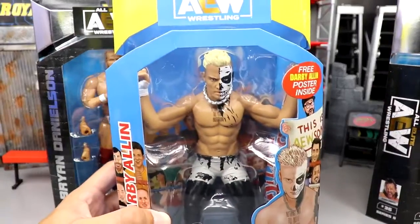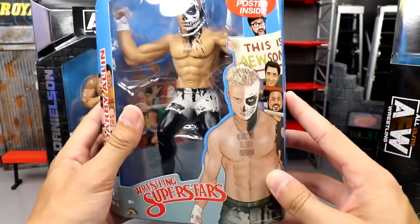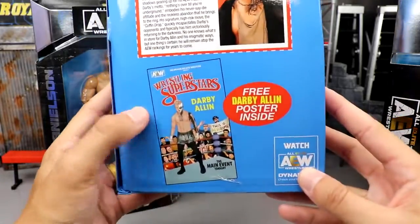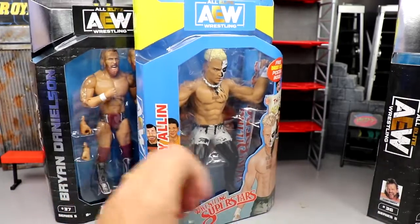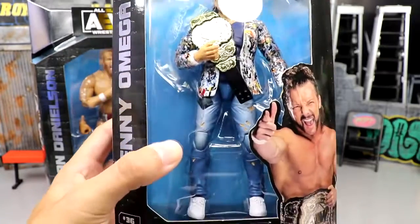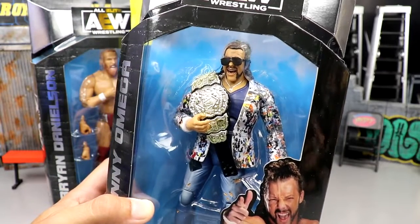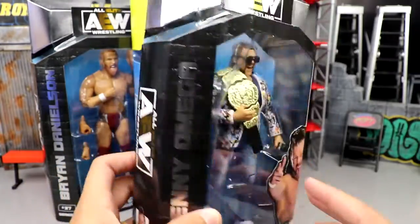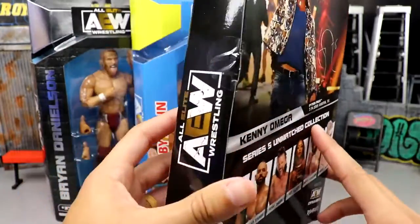We also have Darby Allin, looking very nice. They like to do the classic LJN-inspired packaging, with the cartooniness in light blue and yellow. You got the collectible card and the little poster inside. Very sweet figure. The next one will be CM Punk. And then we have Kenny Omega, which I've been waiting on — in the promo heel gear, the beautiful tuxedo jacket. Series 5, number 36. On the back, Kenny Omega autographed, with the rest of the figures in the wave.